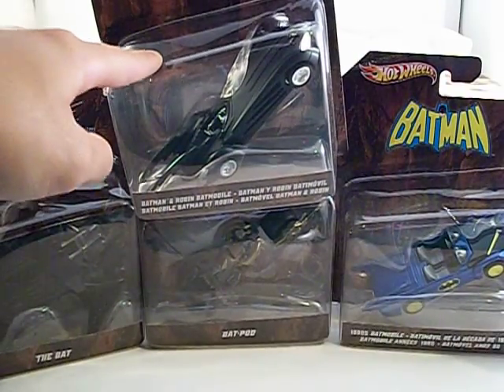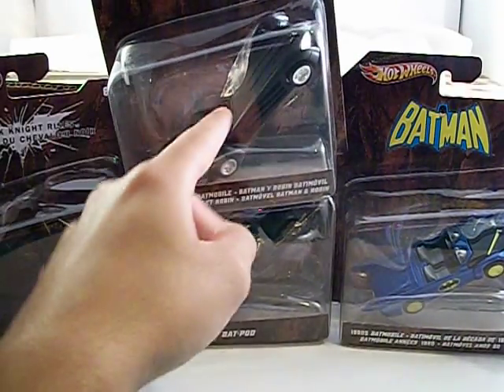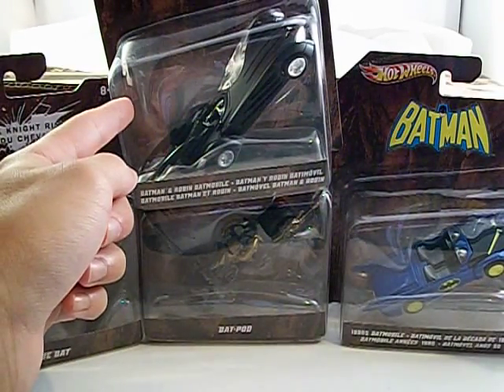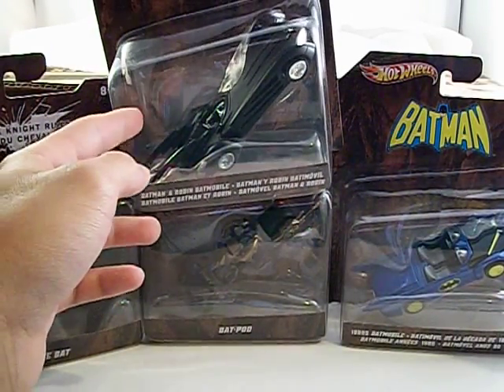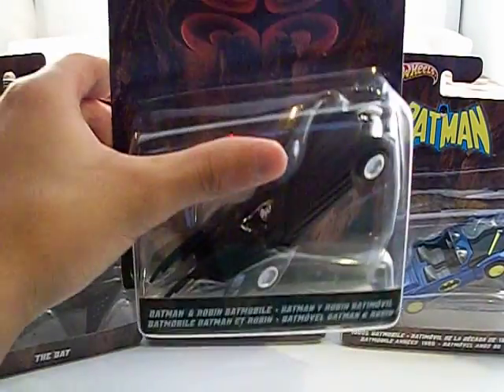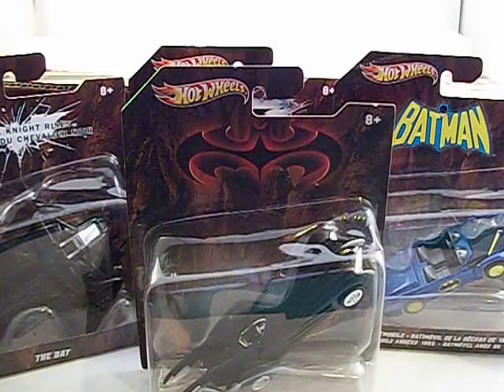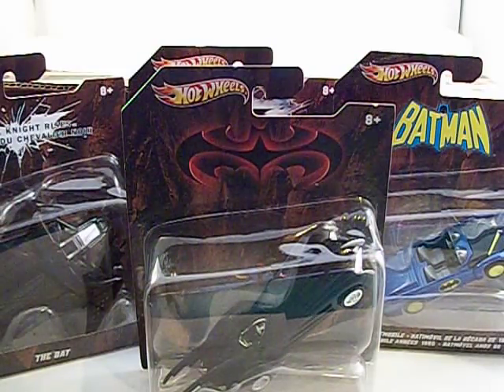So you've got two of each and you've got four new releases. Out of this wave, the Bats and the 80s Batmobile are brand new. The Batman and Robin Batmobile and Batpod are re-releases. We'll take a better look at these individually and do a review of this mix later. This was just the case unboxing — this is the third release.